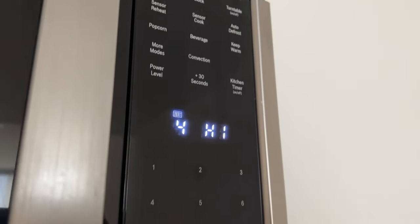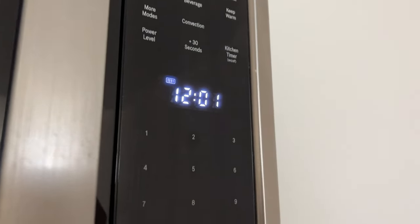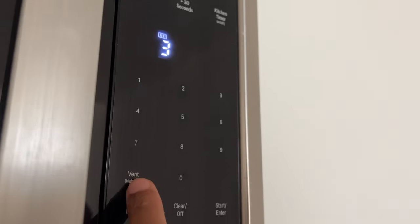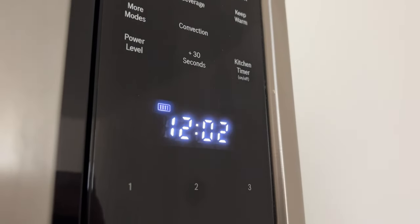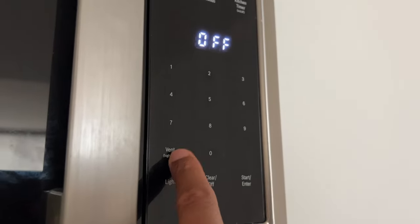With the vent level, touch the vent high/low key once and it will be on level four, which is high. Press it twice and it will be at level three. Press it three times and it will be at vent level two. Four times at vent level one, and five times it will be off.